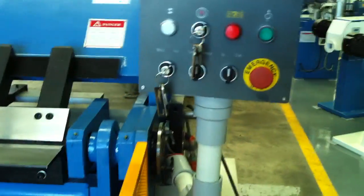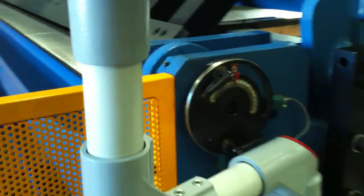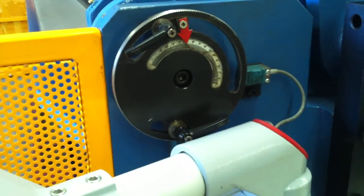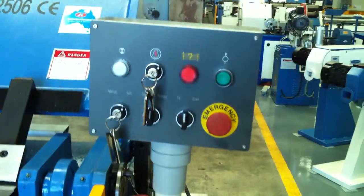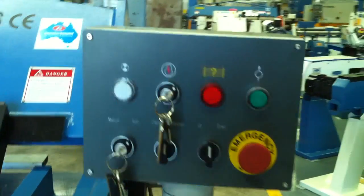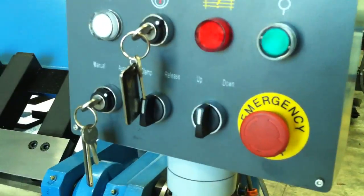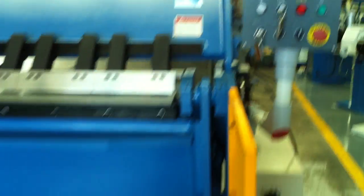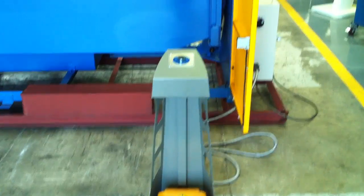Now the operation controls. This is our standard machine which is very simple and easy to use. The angle adjustment is located on the right hand side and easily controlled to get repeating angle bends. You can use this in manual and automatic mode. The clamp release is also done via this control here, and you can also operate those functions via the foot pedal control.